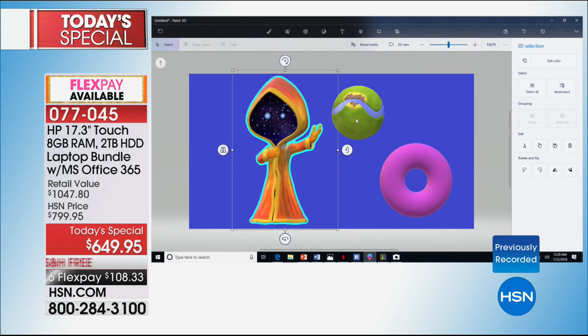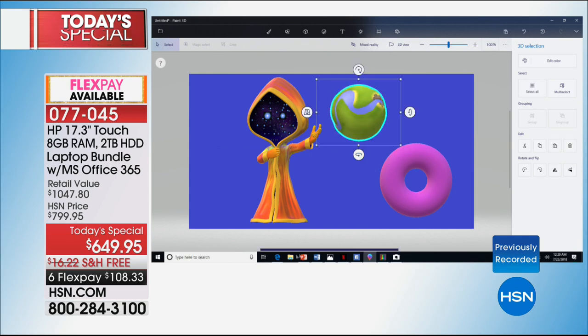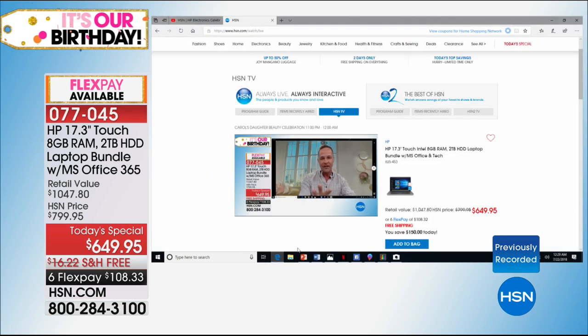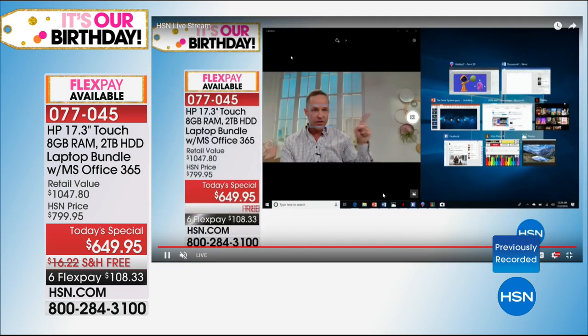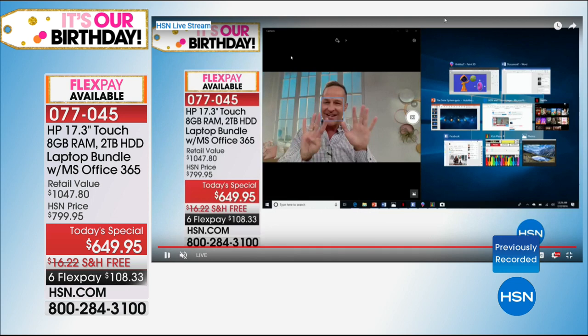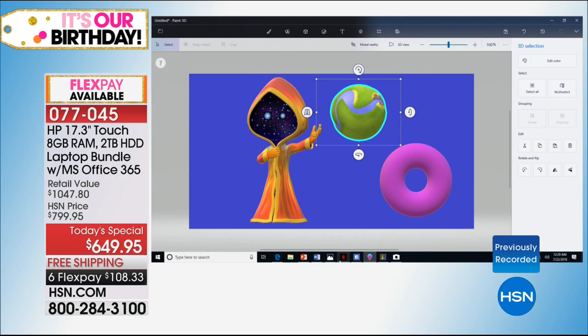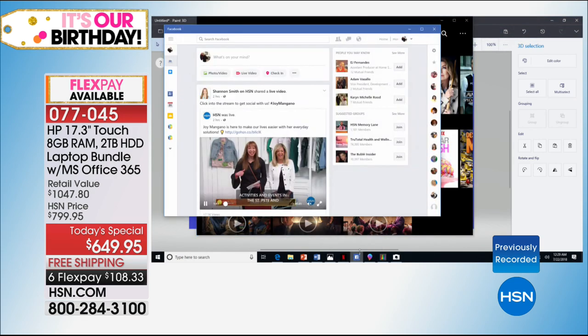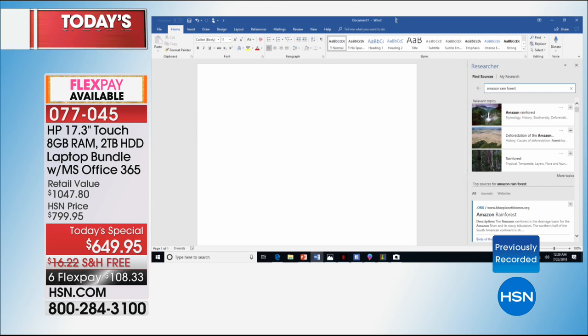I want to show you a couple other things. I have Netflix and Facebook up and running. But I'm going to spend just a moment with the Microsoft Office suite. If you're picking up — which the vast majority of you are tonight — the version with Microsoft Office, this is a really cool new thing you can do in Word. Up in the middle there's a box called the Tell Me box.